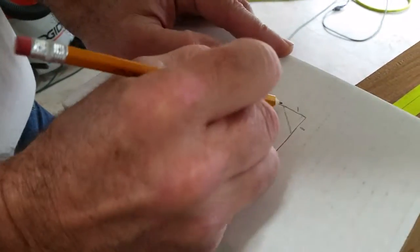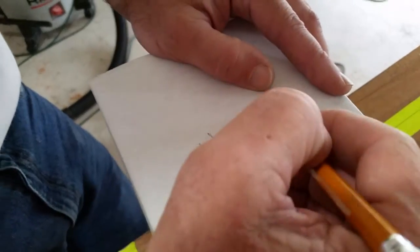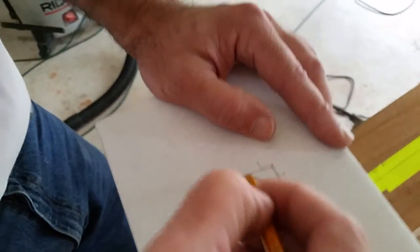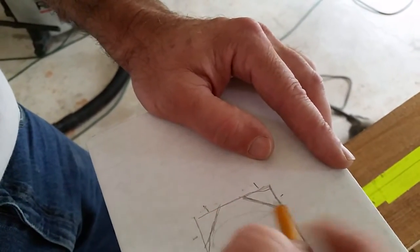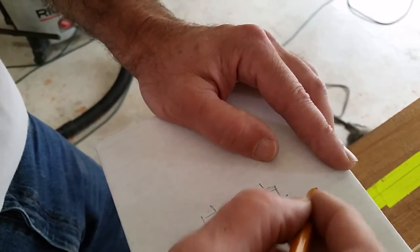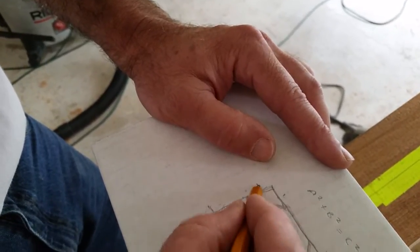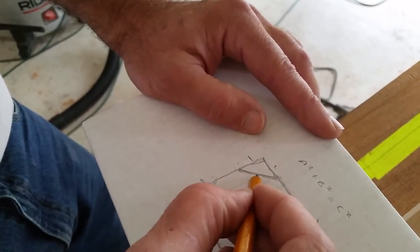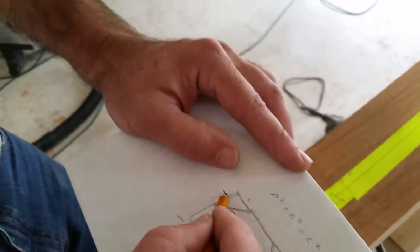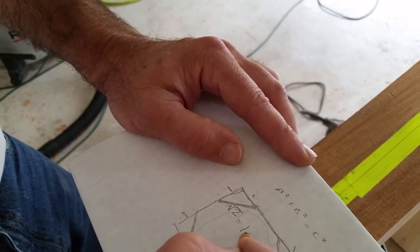The eight sides that you're leaving all need to be the same size. So if you cut off an inch here, this is a right triangle — that's the Pythagorean theorem: a squared plus b squared equals c squared. So that's one squared plus one squared equals the square root of two, which is about 1.41.